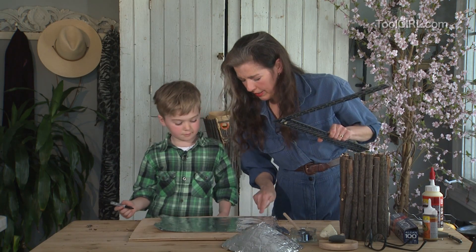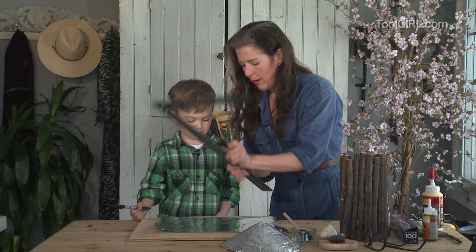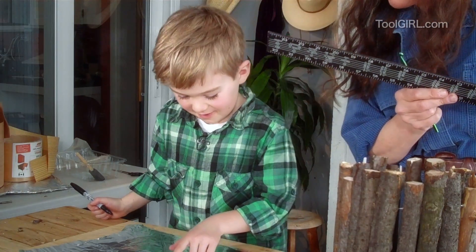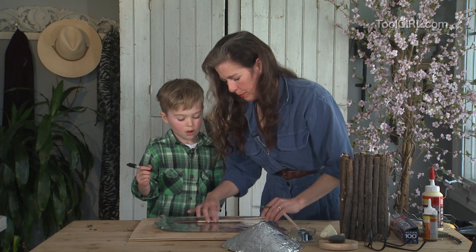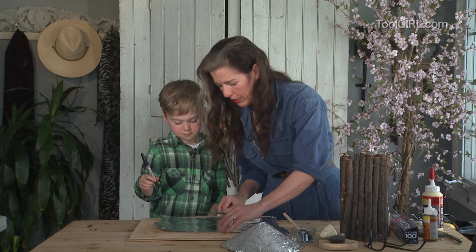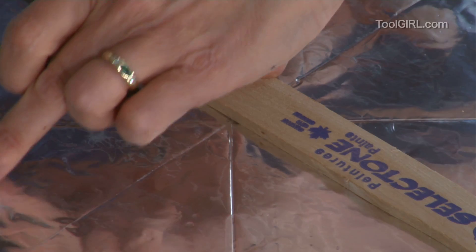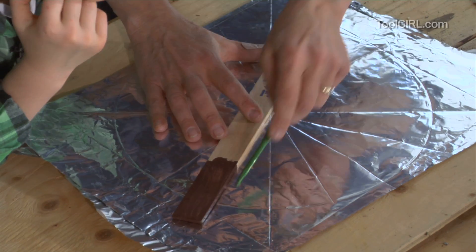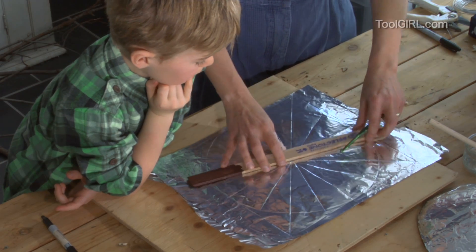Going from corner to corner to find the true center — look how close Zander was, almost exactly there. Now making pie-mark score lines: this pushes the glue out of the way a little bit so we can fold it up really nicely and it goes really puffy. We just need lines we can fold. There's our roof — now we just have to wait for it to finish getting puffy.